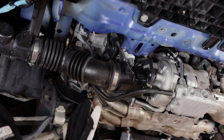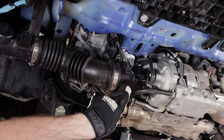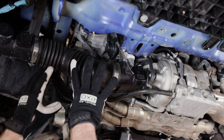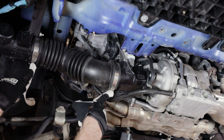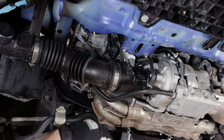Now that we have the skid trays off, you can see we have a lot better access to everything. We've got our turbo, our intake piping, and we can also see our stock plastic turbo inlet in the middle — that's what we're going to be removing. We're going to get this lower intake pipe pulled off; that's just two worm clamps here. Get it pulled off the inlet and pulled out of the car, and then we'll get into everything else in a second.